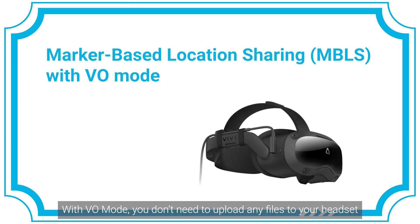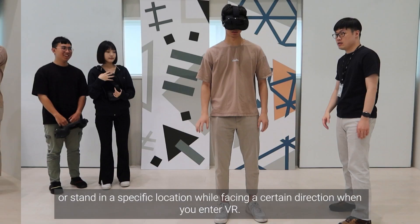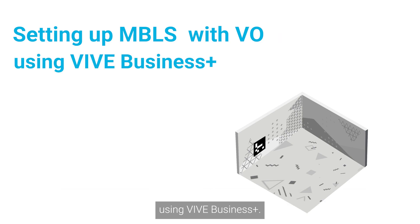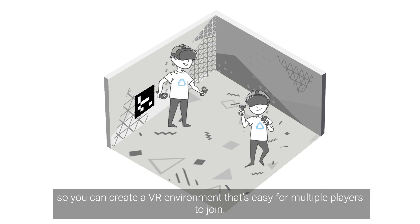With VO Mode, you don't need to upload any files to your headset or stand in a specific location while facing a certain direction when you enter VR. In this video, we'll show you how to set up marker-based location sharing with VO Mode using Vive Business Plus, so you can create a VR environment that's easy for multiple players to join.